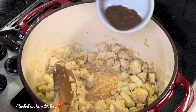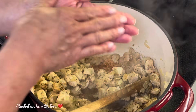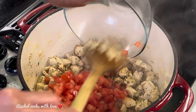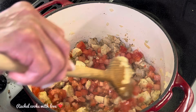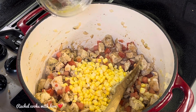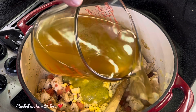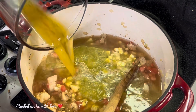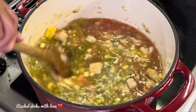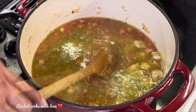Now I'm adding my cumin and peppercorns, then my oregano, my tomatoes, and my corn. I'm adding my chile mixture — the blended Anaheim peppers — along with my chicken broth. Look at this. Now I'm putting in my bay leaf and my beans.